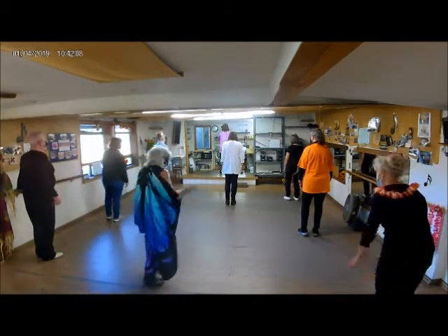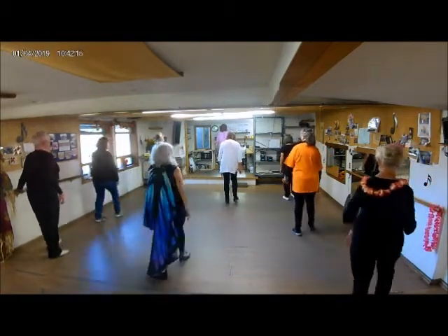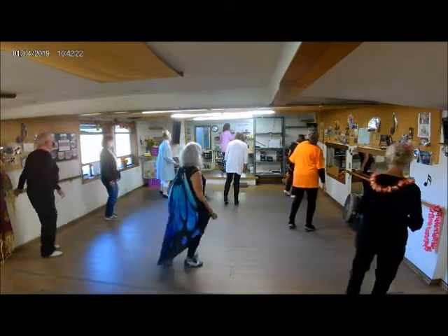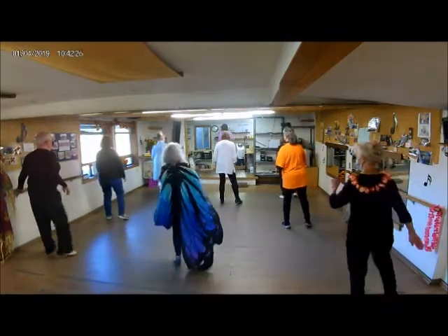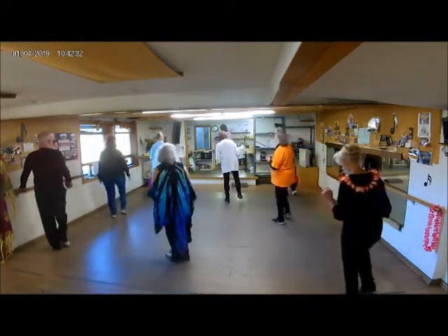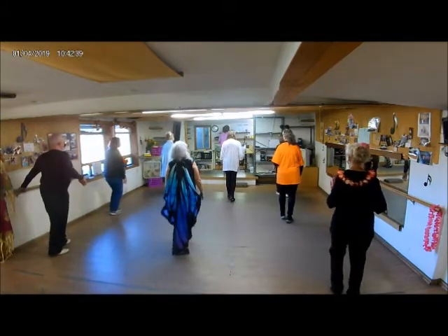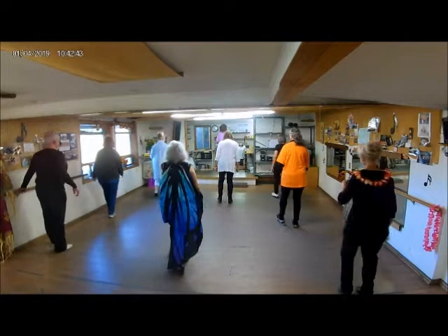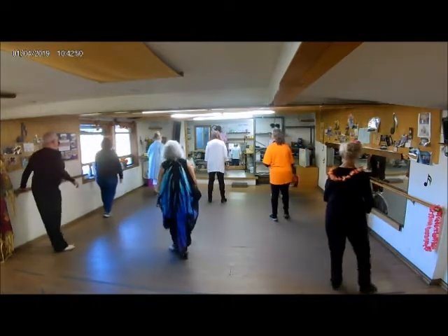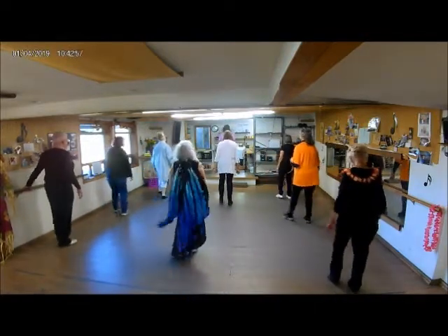One and two and three and four and five and six. Simple, go. Two hillbillies. Two side touches. Two side touches. Two hillbillies. And one and two and three and four. Push, forward, rock back. Two side touches. Two right touches. March left and right. Two triple. One and two and three and four.